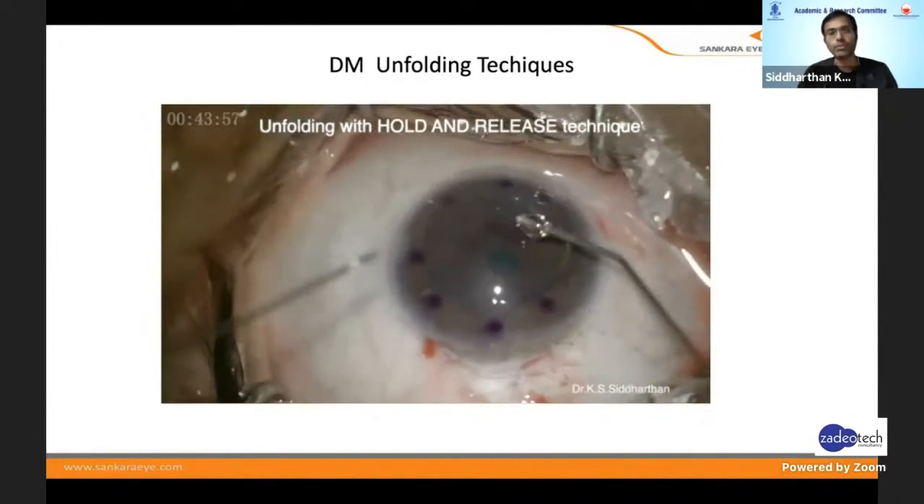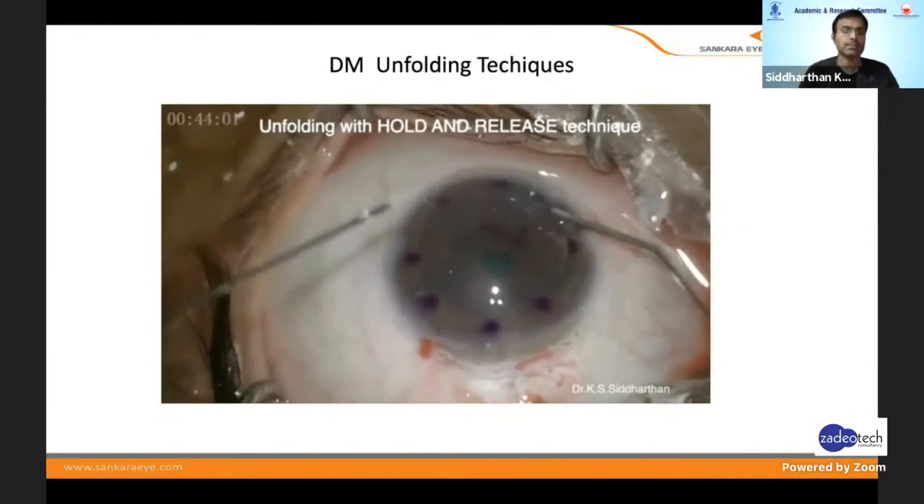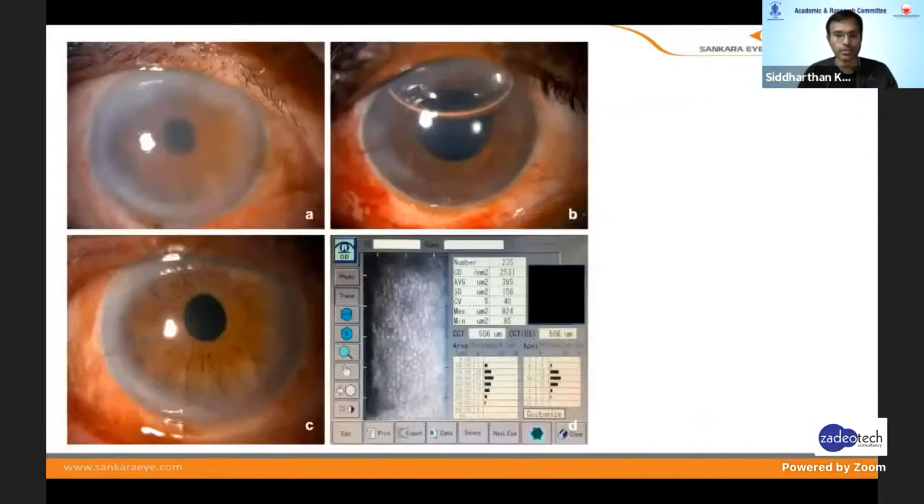These are the techniques I wanted to show — for a postgraduate, it's a very simple method of unfolding and doing the procedure. Don't touch the stroma. Use the injector meticulously, and with very fine tapping motions you can get very good clear results with good endothelial cell counts. Thank you.